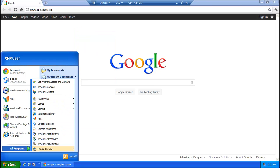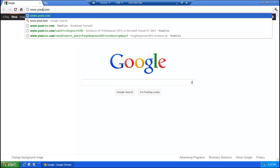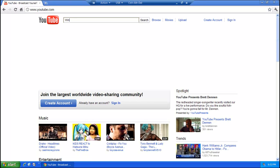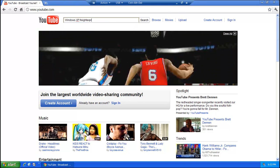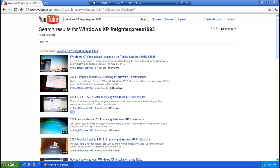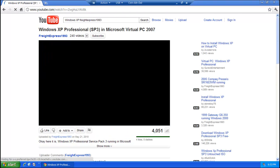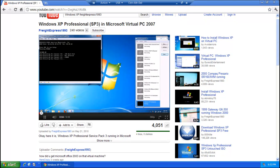Let me show you how it handles YouTube. I'll look up a Windows XP video from my virtual PC videos. It's a little sluggish as you can see. Let's go to this video — it's able to handle Flash with no problem on YouTube.